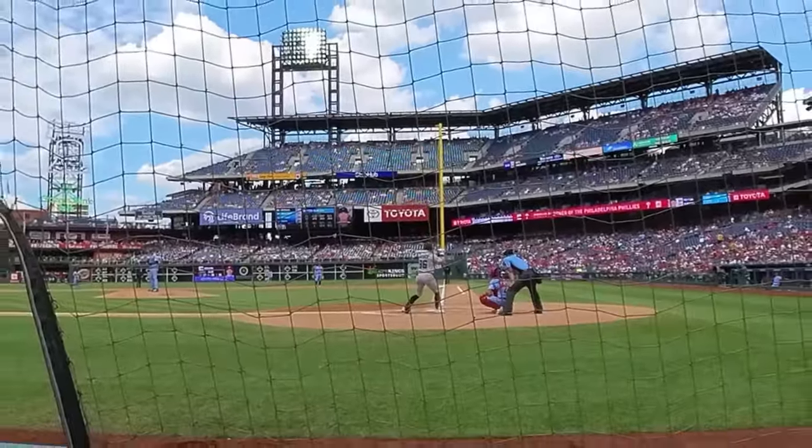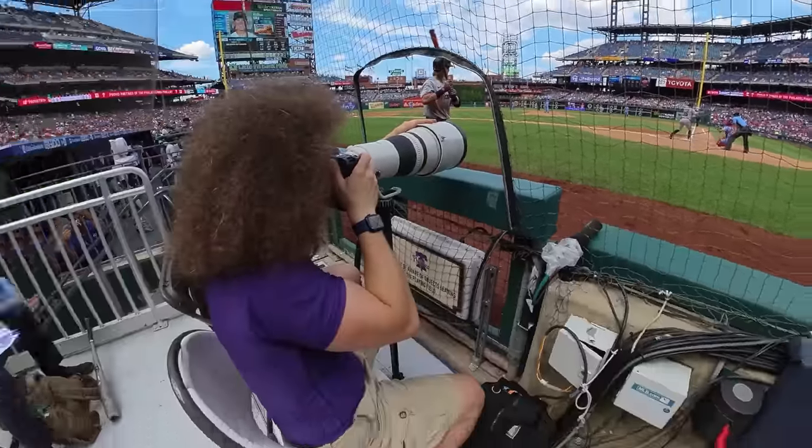For the Phillies game yesterday, I gave myself an assignment as well as a challenge. The assignment and challenge was this: single shot mode. I could only shoot one frame when I pressed the shutter. No motor drive, no spraying and praying — just one shot, and what I get is what I get.